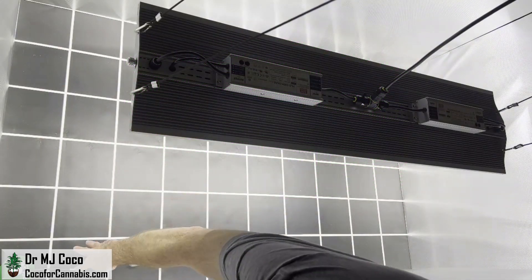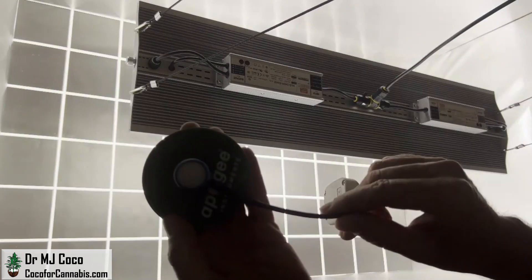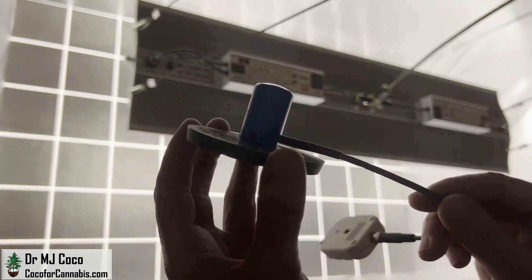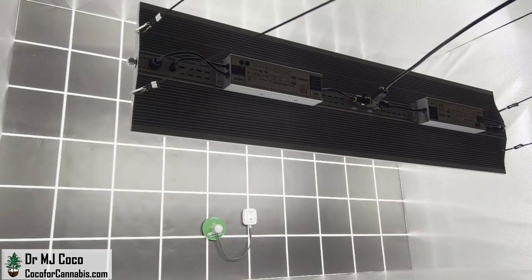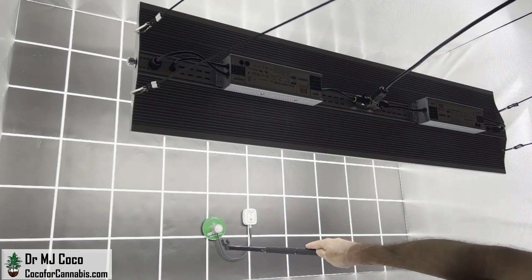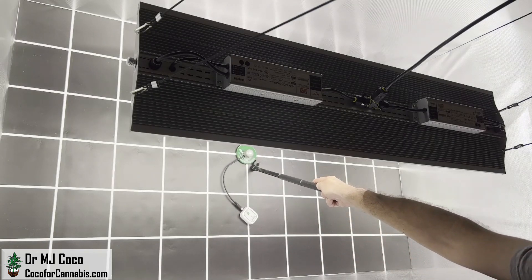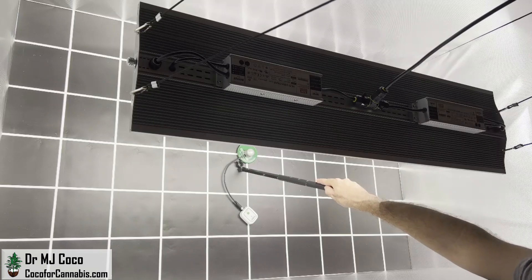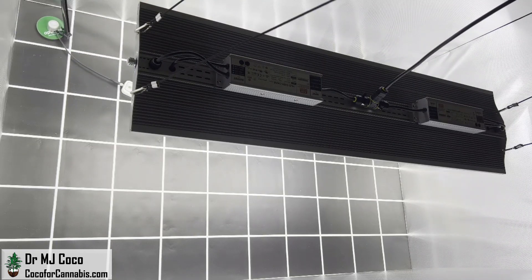So let me take out the Apogee SQ500 PAR sensor, which measures light from 400 to 700 nanometers, and I'll introduce the new Apogee SQ610 Extended PAR sensor. It measures the newly defined EPAR range from 400 to 750 nanometers. I'm going to leave the fixture position the same, and the maximum EPPFD at this height is 1,033 micromoles per square meter.